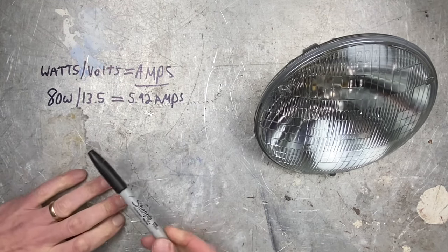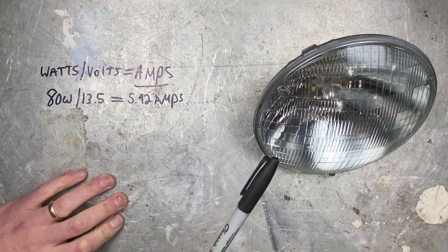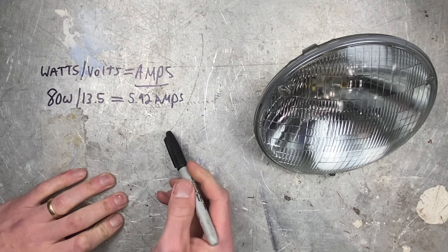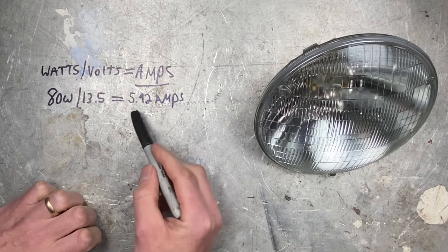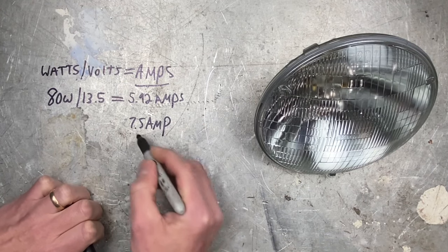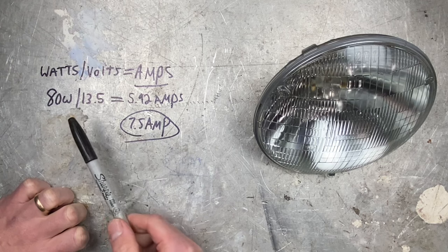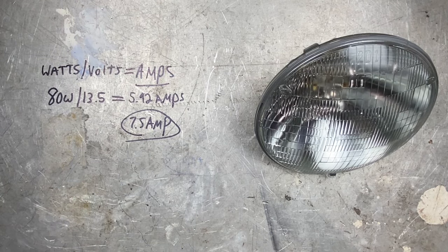You'll have to use your calculator for that one — I did! Once you know this is 5.92 amps for the pair of headlights, you know this headlight circuit will need a fuse just slightly higher than this. Fuses usually come in increments of 2.5 amps: 5 amp, 7.5 amp, 10 amp, 12.5 amp, 15 amp, and so on. So the next step up from 5.92 would be a 7.5 amp fuse. In this scenario, I would use a 7.5 amp fuse: 40 watts times 2 = 80, divided by 13.5 volts = 5.92, then round up to 7.5 amps.